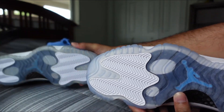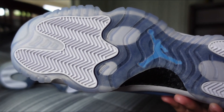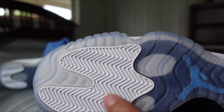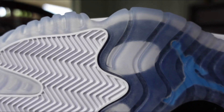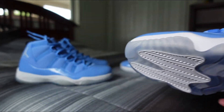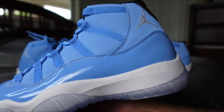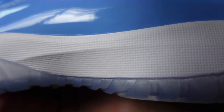The outsoles are pretty much the same. You got your translucent outsole, white traction pads on the front and the heel, the blue Jumpman in the middle, and then your pods — all that is correct and pretty much in the correct spot. You also got that all-white midsole with the correct pattern on it.